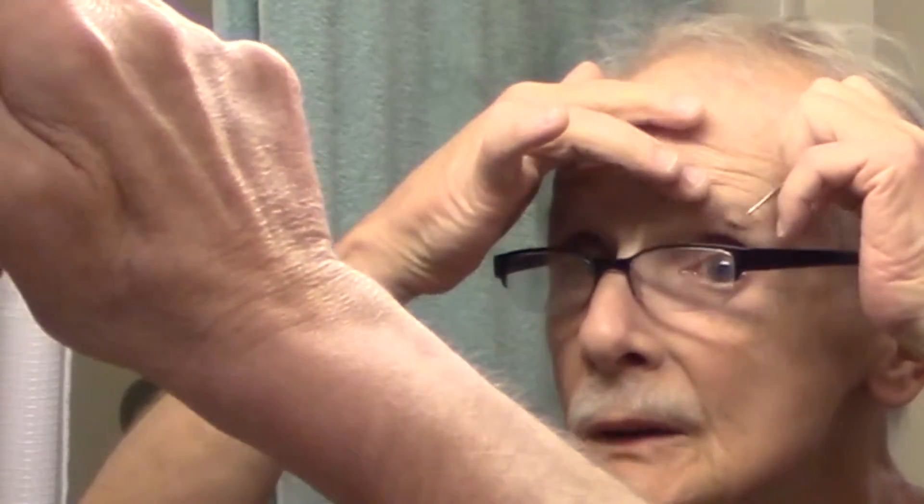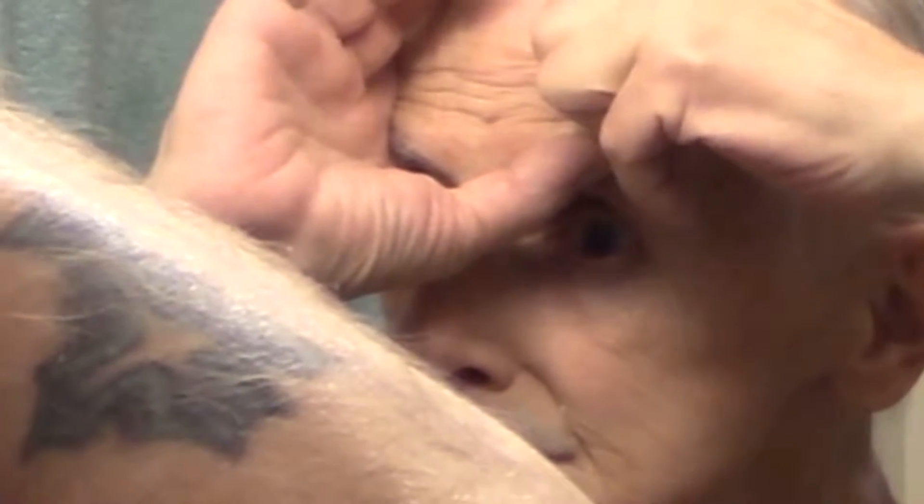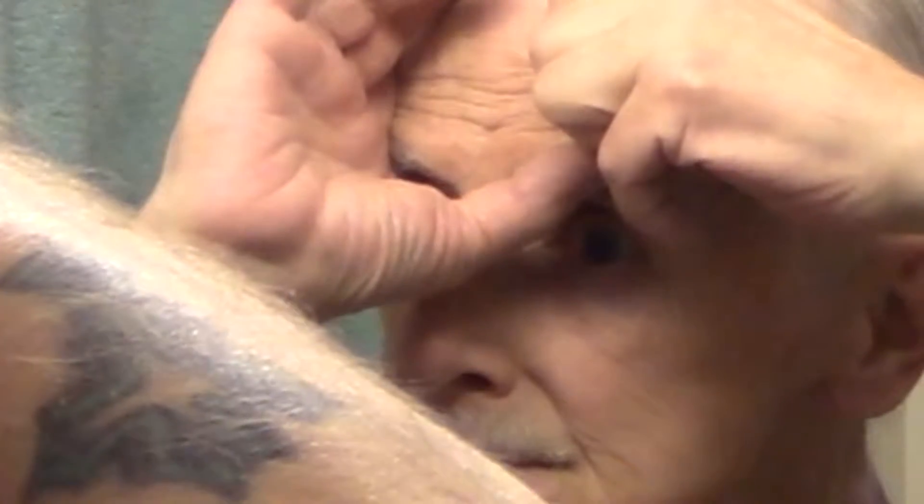God damn, that was kind of too close to my eye. I don't want to do it. I want to keep this in. It feels like success now. Can you see it? I could see it too.